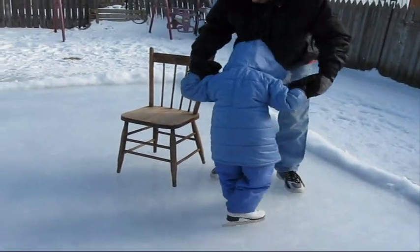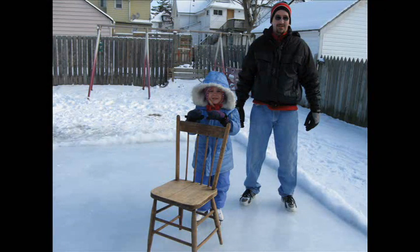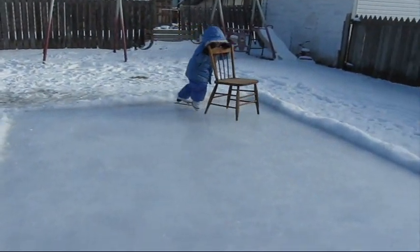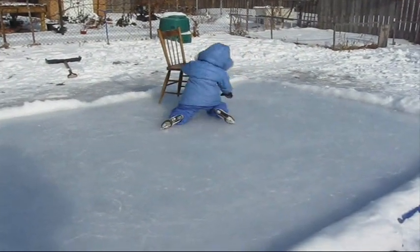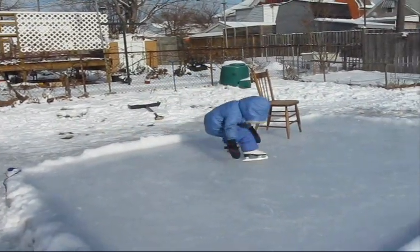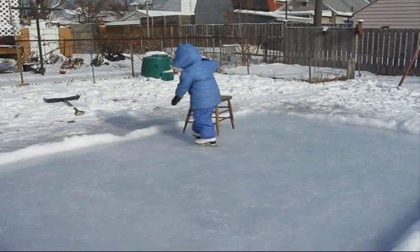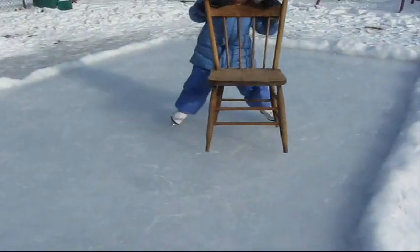We're doing bigger skating moves now. Use the chair and go around in circles. Use the chair and go around in circles. Good job.